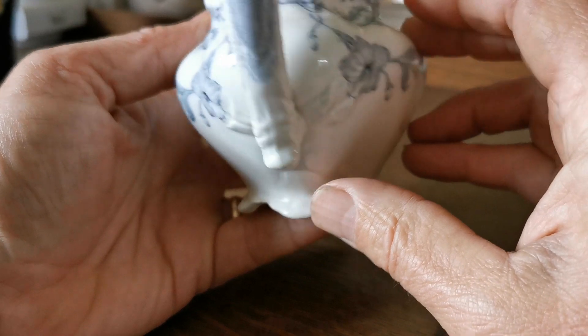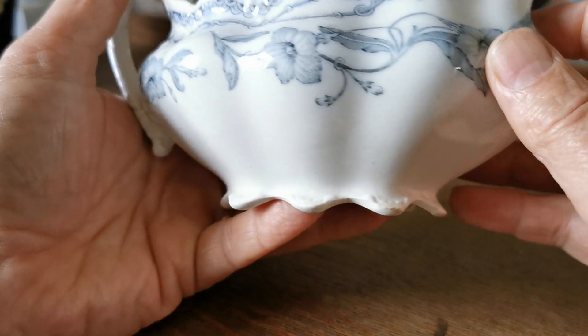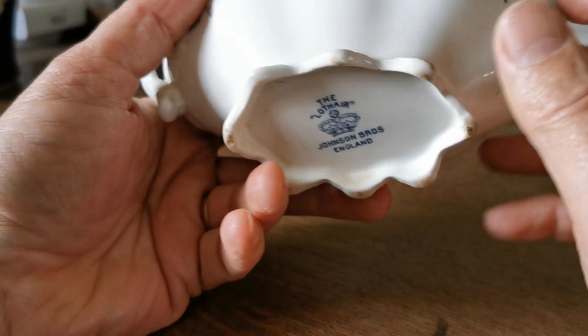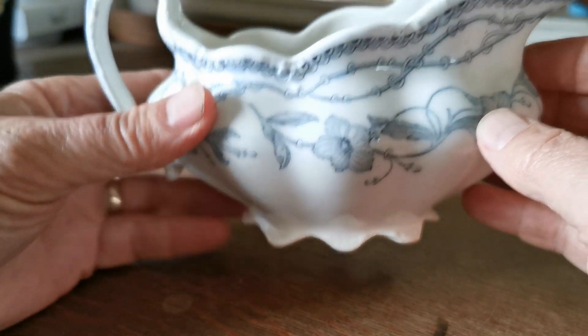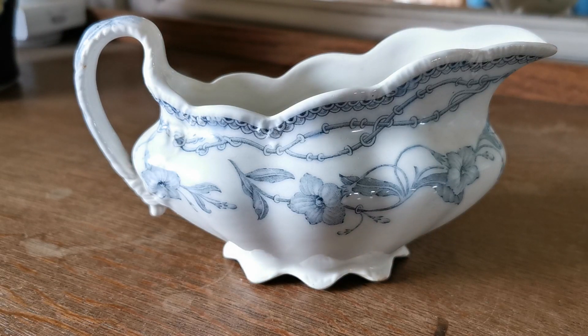Absolutely gorgeous thing, and it's got a lovely feel to it. The glaze condition is very nice — no crazing or damage to the glaze. A little bit of wear on the foot as you'd expect with the antique nature of this, but otherwise what a beautiful period piece of Johnson Brothers earthenware china. Thanks for watching.